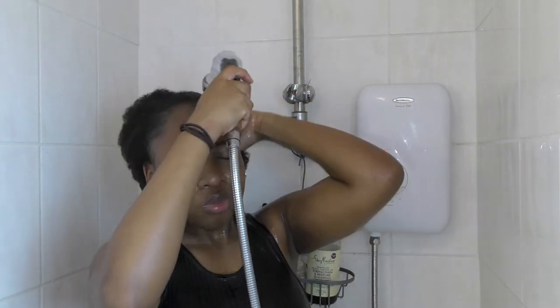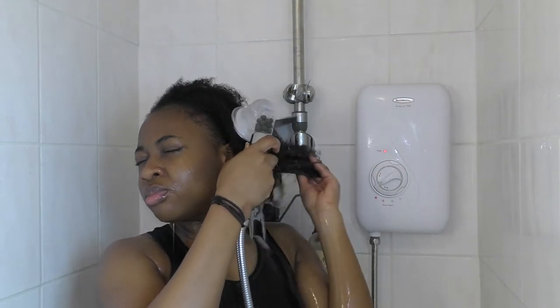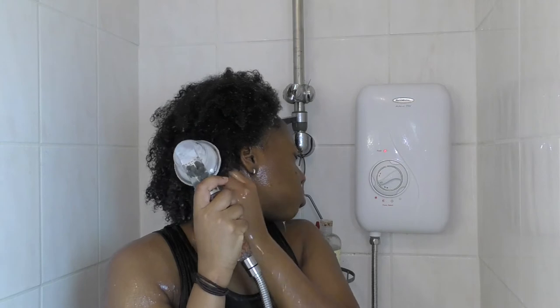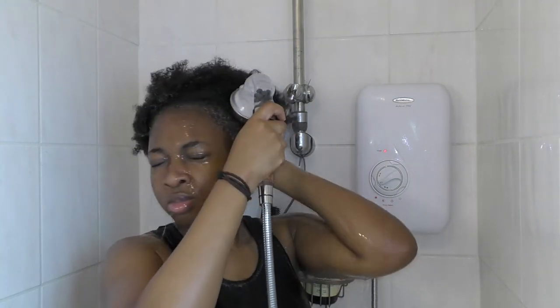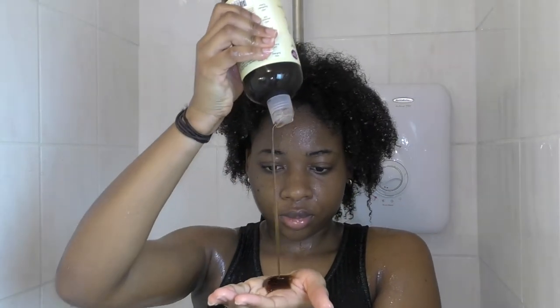It also helps to massage your strands while the water is flowing through the hair. Because I have a lot of product buildup right now, I'm going to use this time to make sure I wash off all the gel until I can't feel it on my hair anymore.